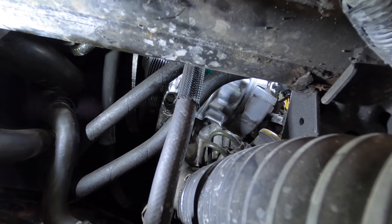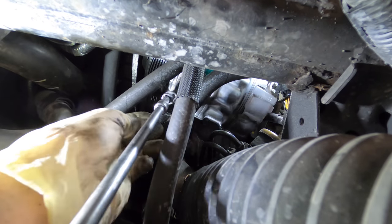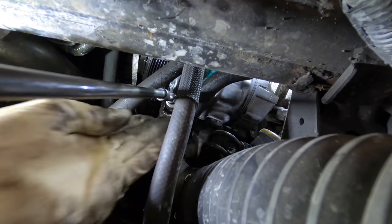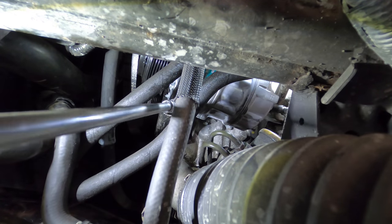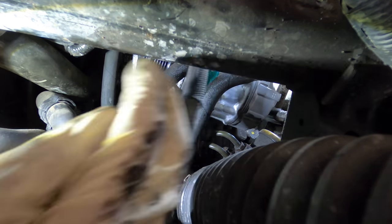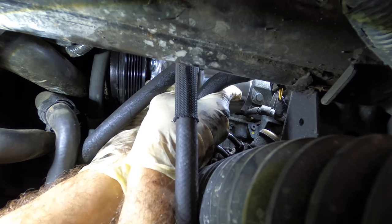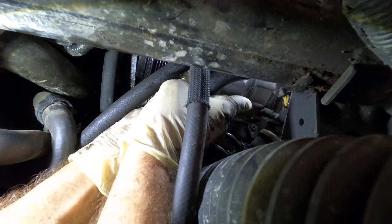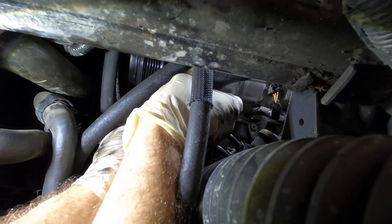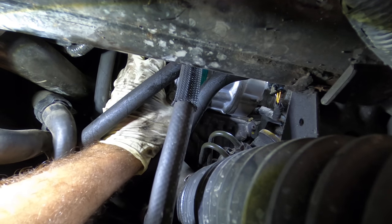It's in but at the wrong angle — I think I have to take that back out again. Let's undo that and try again. See how the compressor is angled downwards in the back? That's not going to work. What's it hitting up there? I think that's it — yeah yeah yeah.